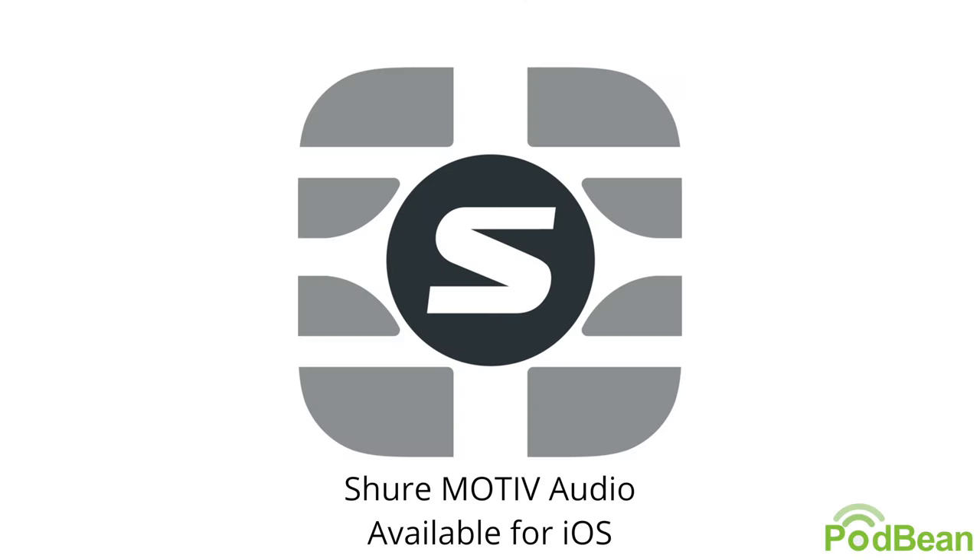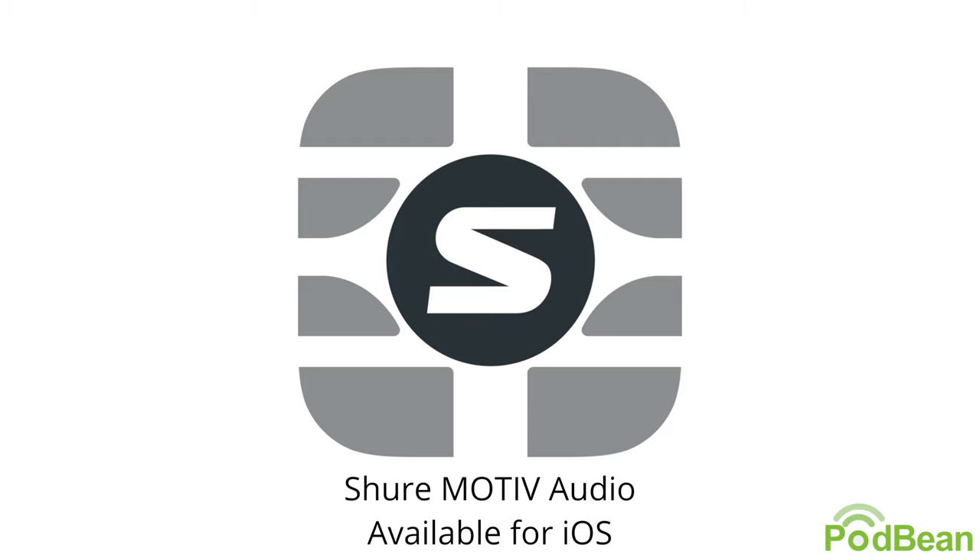Now I want to take you through a brief demo of the MOTIV app for iOS. The MOTIV app allows you to unlock the full potential of the Shure MV88, giving you access to loads of different tools to get the clearest audio for whatever your project is. The first thing you see when you open the MOTIV app is the mic setup section, where you can see the input volume and adjust the mic gain. You also have a variety of presets to choose from, built right into the app.